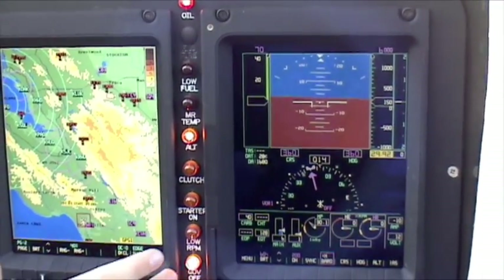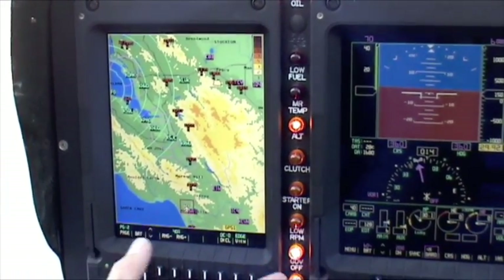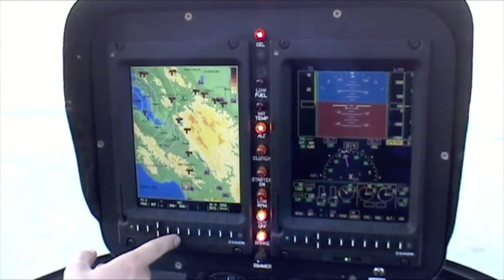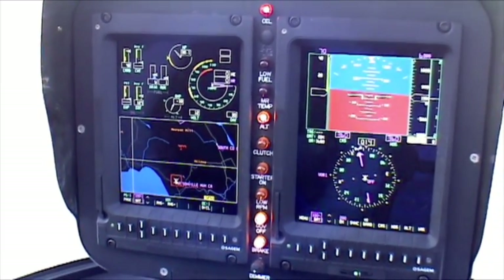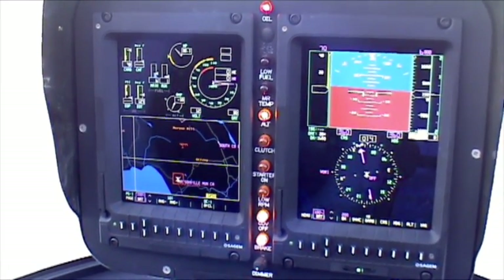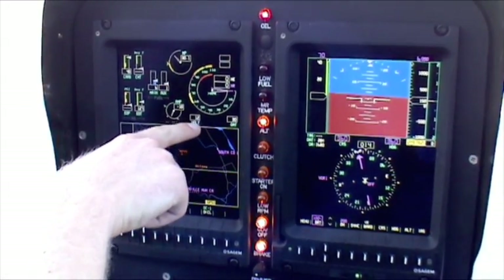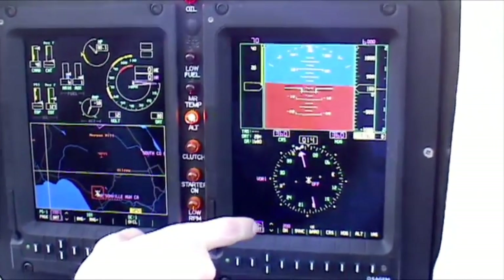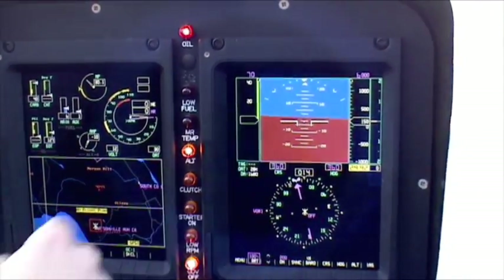On the multi-function display we have lots of great information, including a moving map that is incredibly helpful. Right now what we have is the typical display when you turn the system on — all your engine gauges and rotor tach over here, and on this side your HSI, artificial horizon, and altitude and airspeed on either side of the artificial horizon.